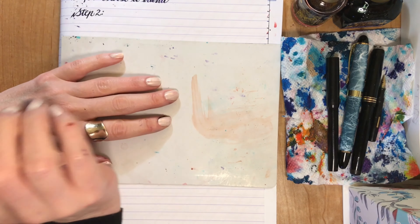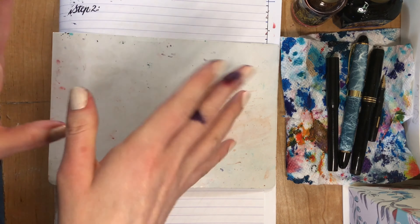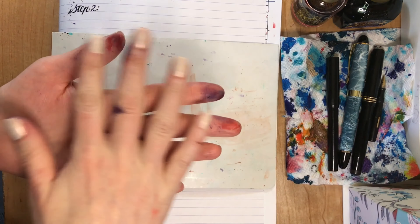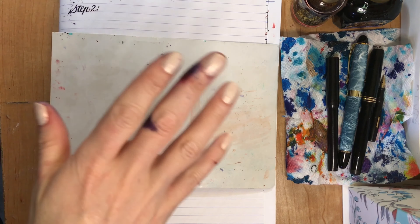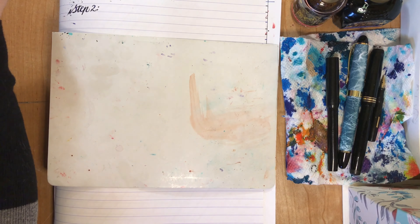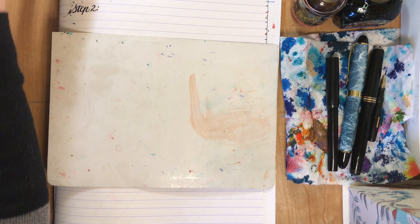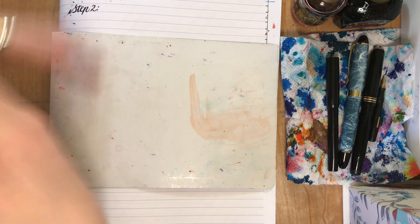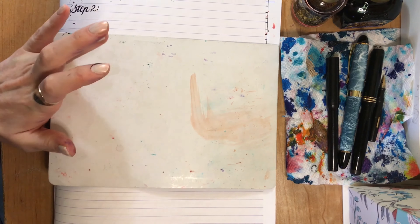Once you've got that, the next thing you need to do is create a reference guide or a key where you've got all your letters written out. You're going to write them out a couple of different ways. Now, at first this might seem a little complicated to write out the alphabet a different way — different from A, B, C, D. But once you're referring to this guide that you make, you'll see that it makes sense to group your letters in a different way, and you'll see why as we go along.